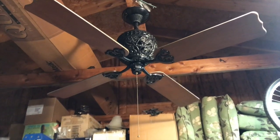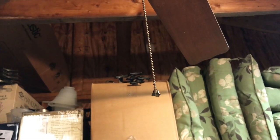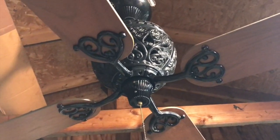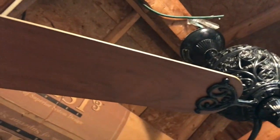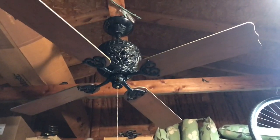It's a three-speed reversible fan and it even has the original little pull chain on the bottom, although I lengthened it for testing purposes. The reverse switch works perfectly and the blades are absolutely gorgeous. I really wish I had a place to put this in my house, but unfortunately my ceilings are too low.